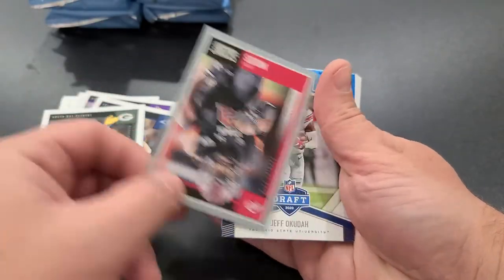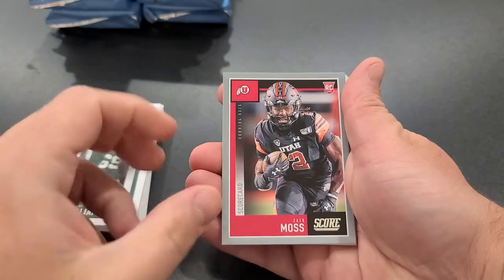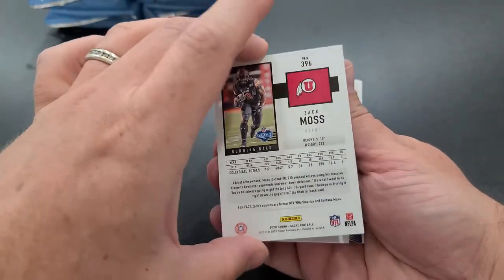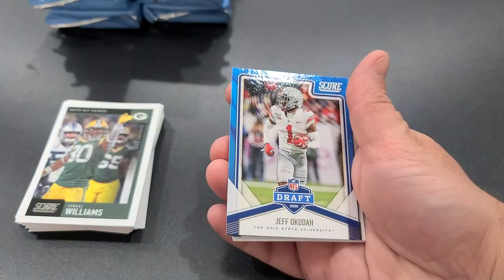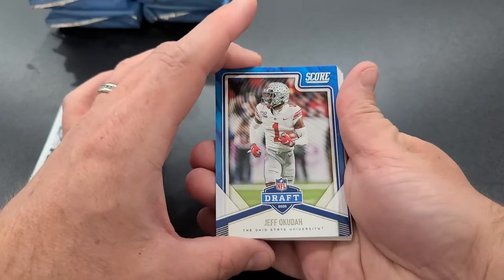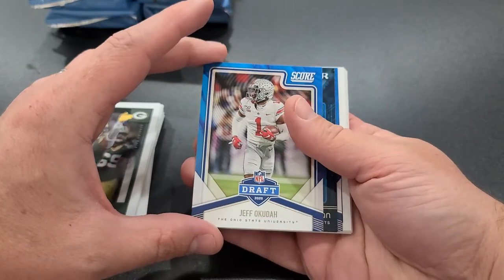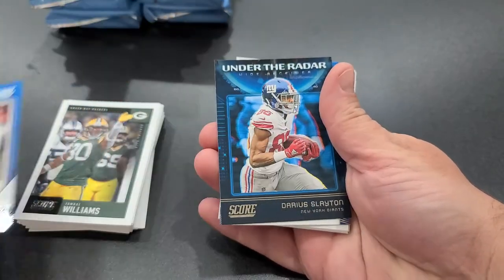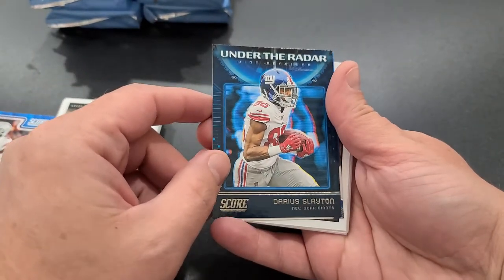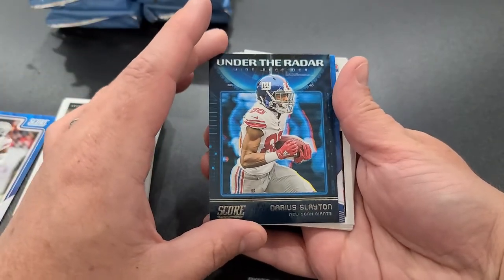Here's our first parallel — it's a Score card, Zach Moss rookie. Not numbered, but it's okay. Another cool insert they have this year is the draft cards. This one's from the 2020 draft, coming from Ohio State — it's Jeff Okuda. Score has come up with a lot: they've got the Deep Dive insert, the Draft 2020, and this one — the Under the Radar — for performers that are up and coming.